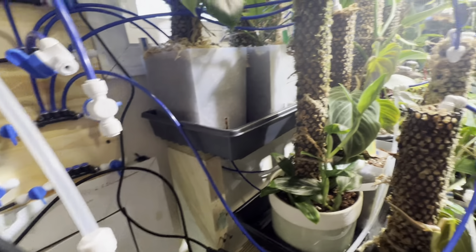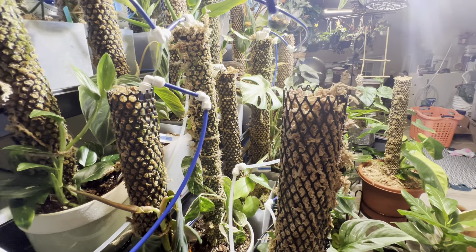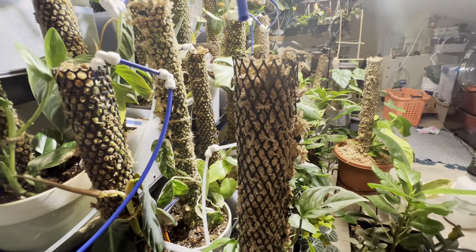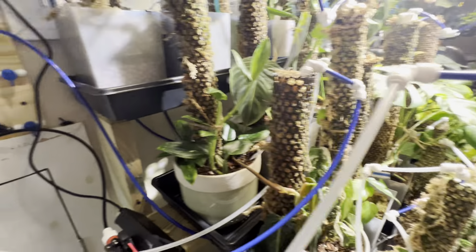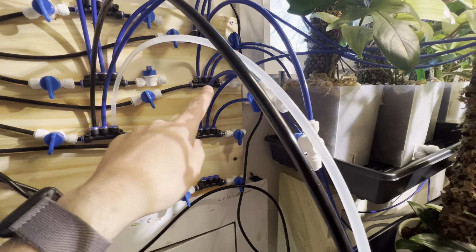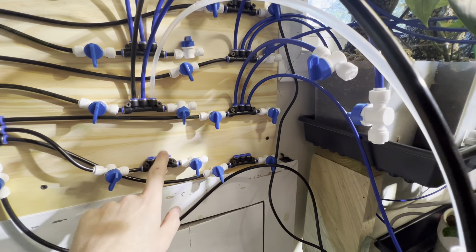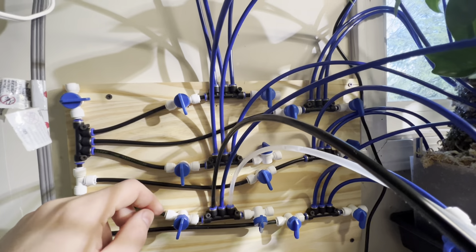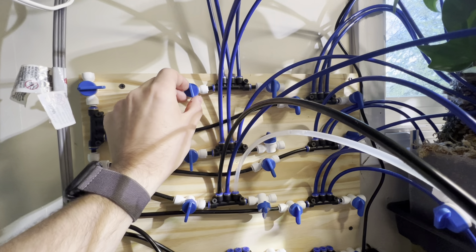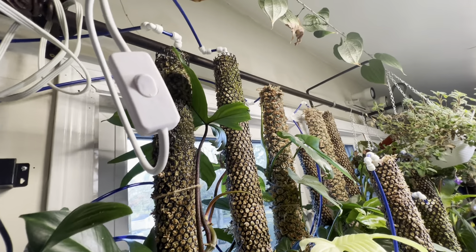I have eight trays right now with moss poles. Each moss pole has a tube that goes into it. All I have to do is come over here and pick one of the eight manifolds — my brain needs more coffee. Watch, I turn this on...